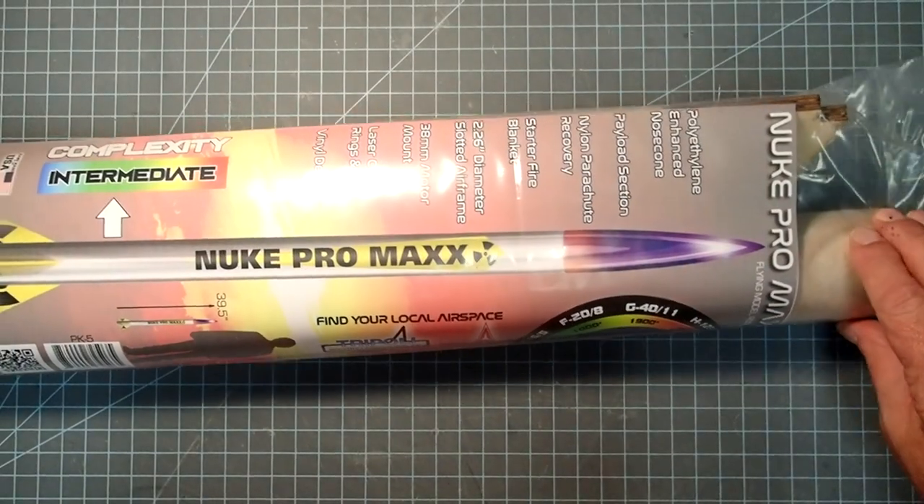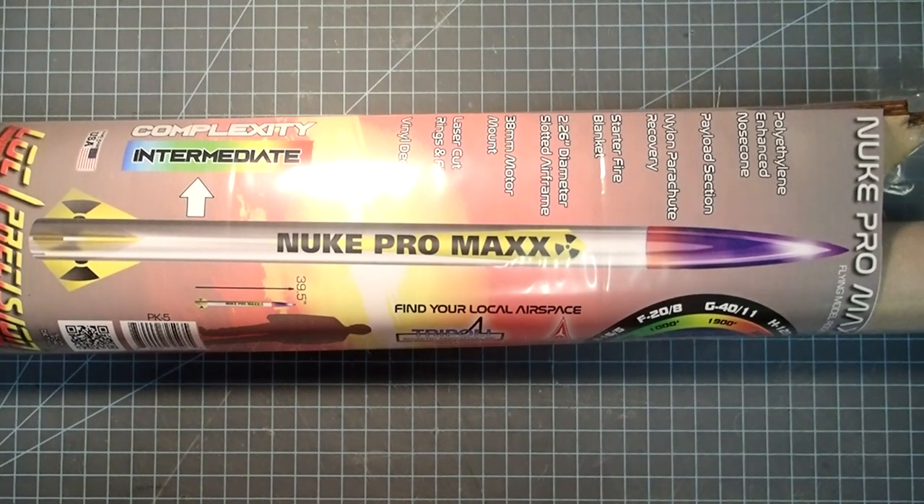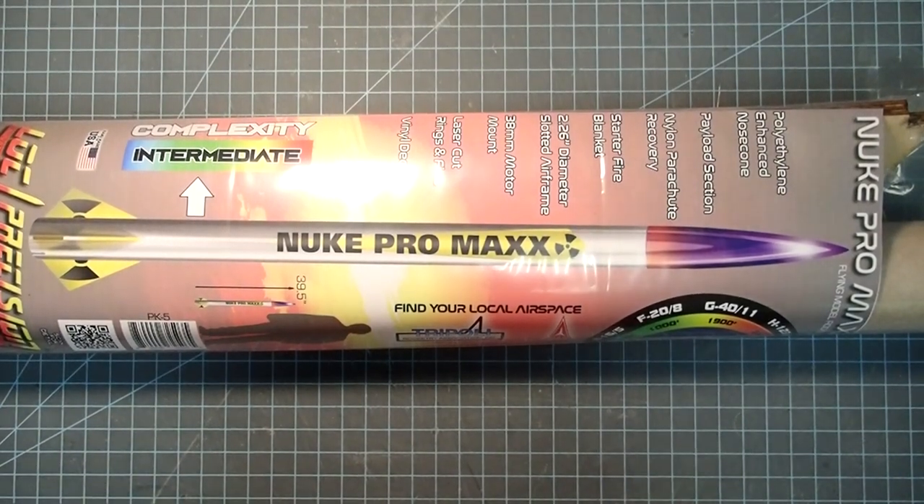Hello everyone, I'm Dave Thomas, and today I am building the Nuke Pro Max from Lock Precision. This is a mid-to-high-power rocket.